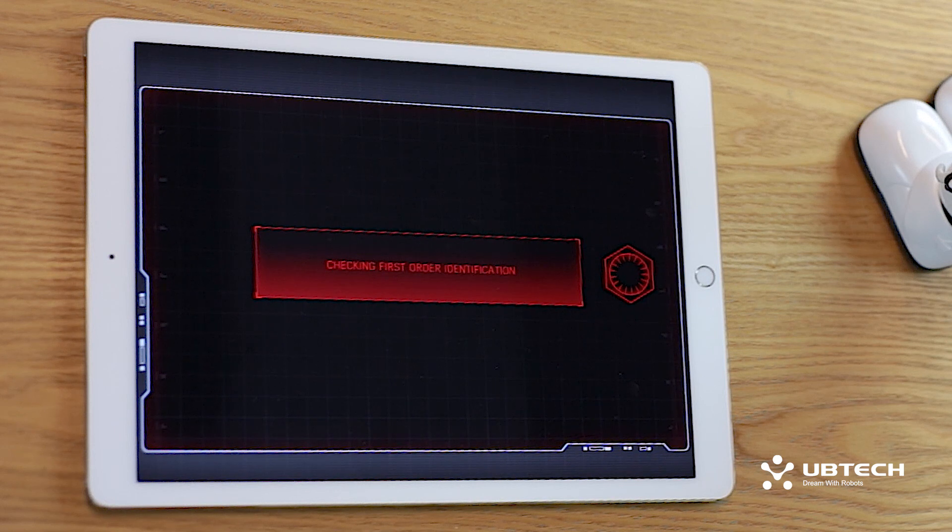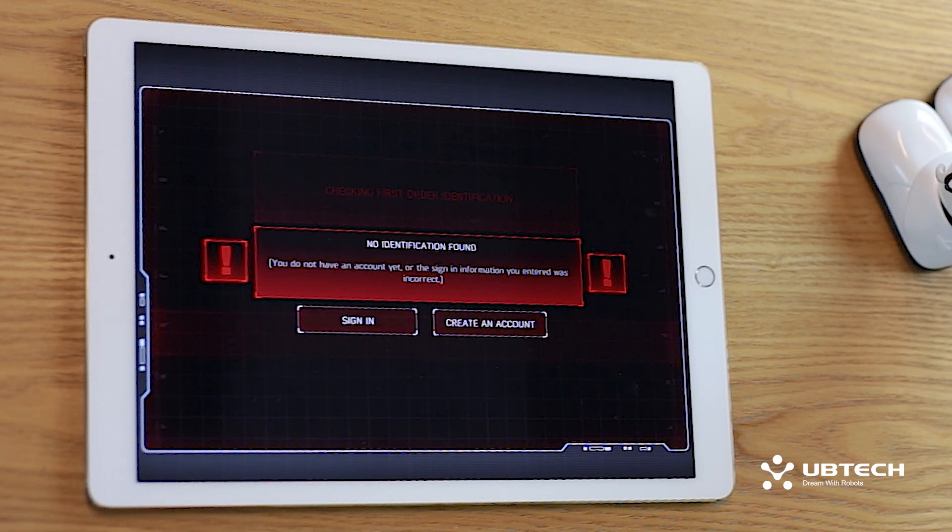A new screen will then appear that says Checking for First Order Identification. Since you're setting up a new account, the next screen will say No Identification Found. This is where we are going to create a new account.